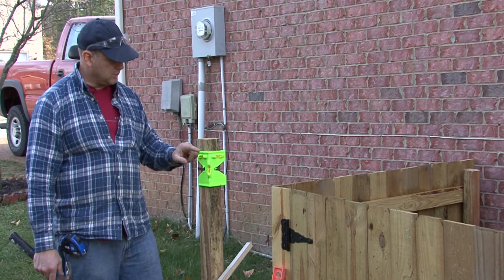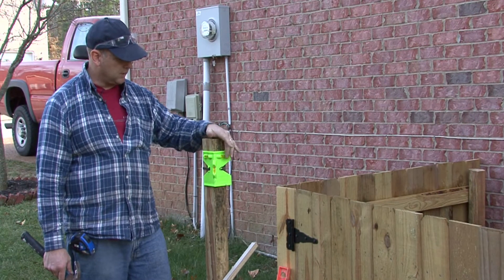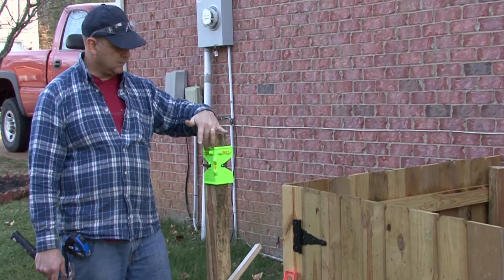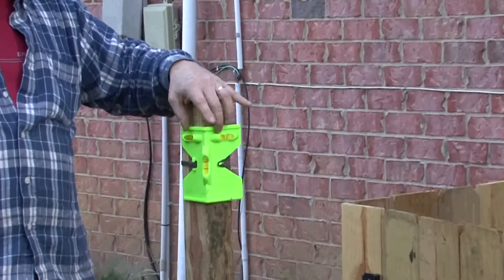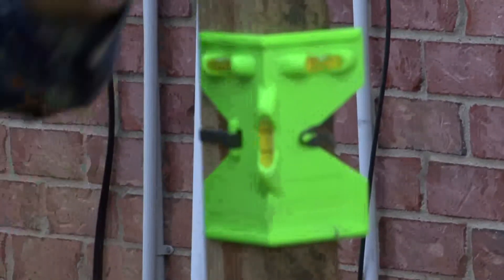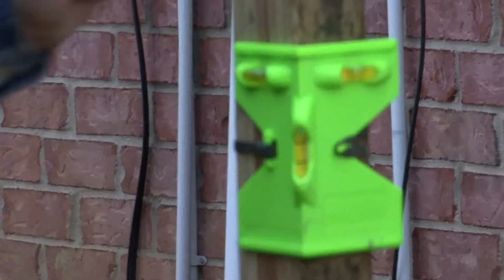When we install our posts, we want to make sure that they are plumb. This gadget that actually is a level on both sides allows you to plumb both sides of your post — it just rubber bands onto it. So it makes it easy for installing your posts.